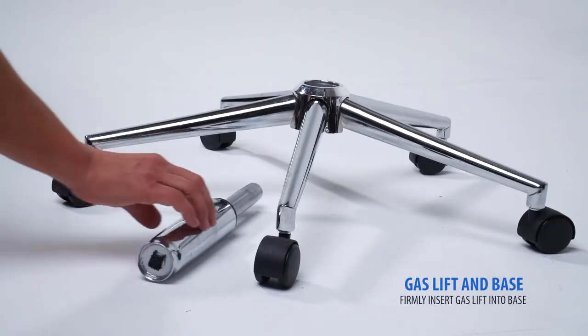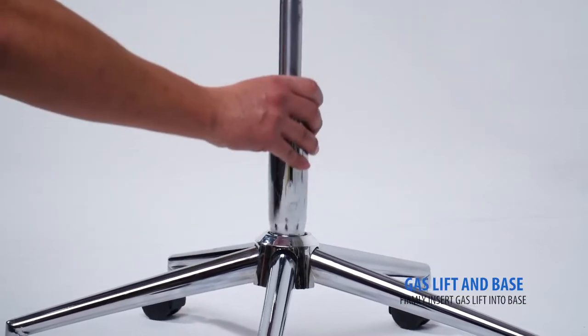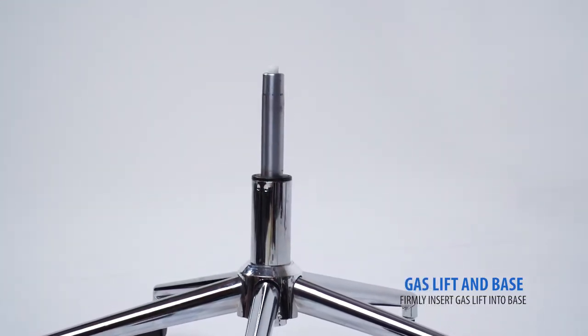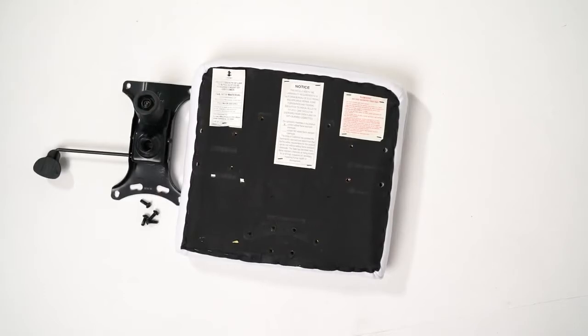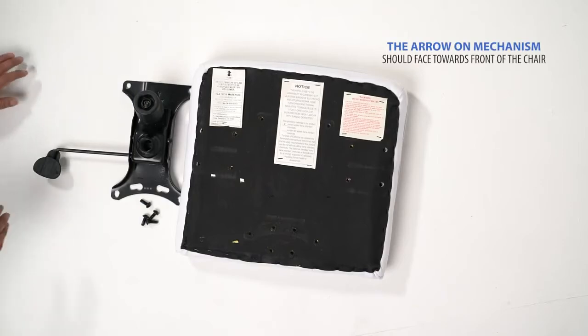Next, firmly insert the gas lift into the base. Next, locate your seat cushion and make sure it is in the right position by looking at the arrow on the bottom label.